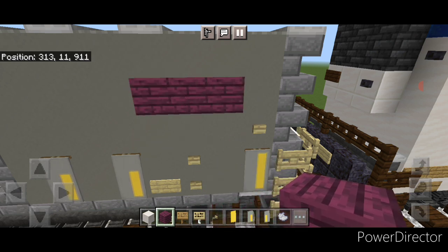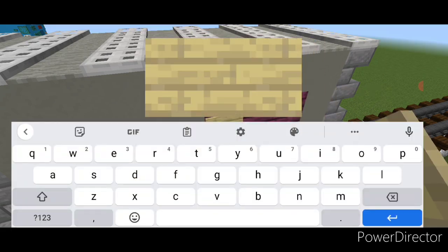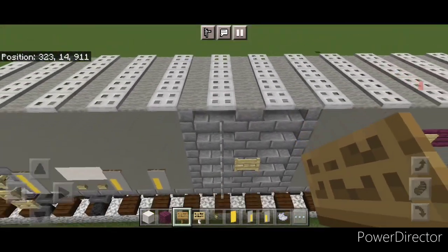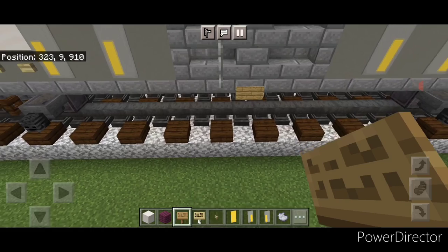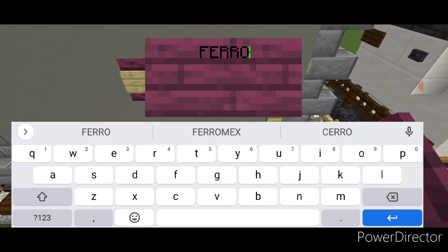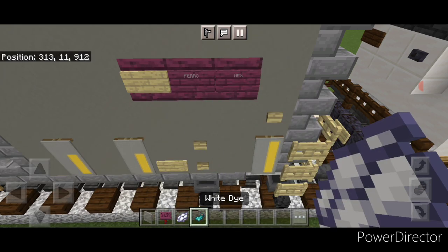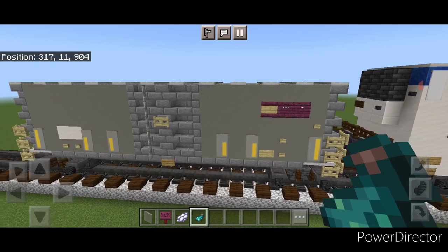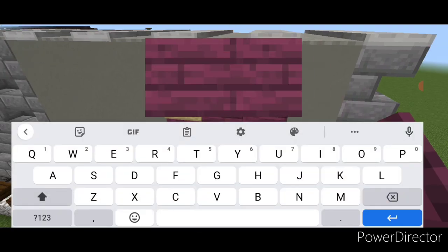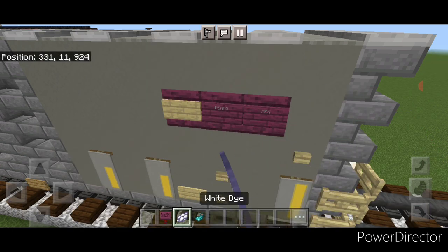Put a birch sign on the left-hand crimson plank, come to this side and do the same — put a birch sign right here. Then take an oak sign and put one on the bottom middle of this door, and the same thing on the other door. Now on the crimson planks, put a crimson sign in all capital letters and type BARROW, then another sign with MAX. Hit them both with white dye and a glowing sack. Repeat on this other side — a crimson sign with BARROW, another with MAX, then white dye and a glowing sack on both.